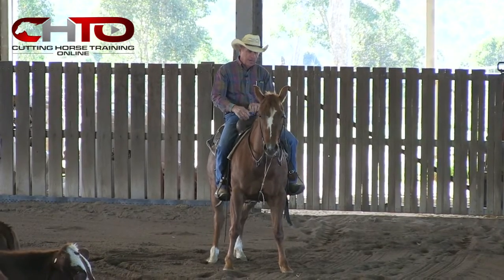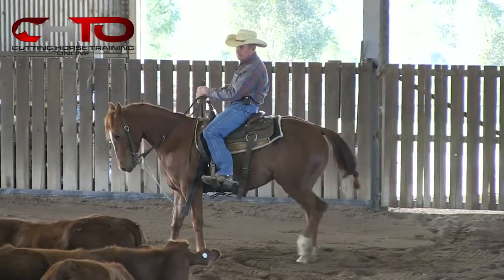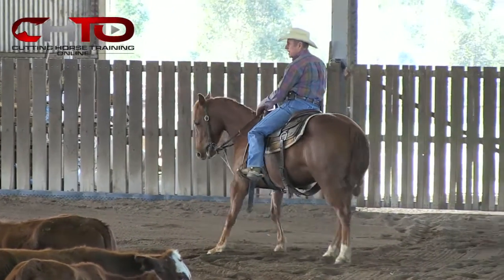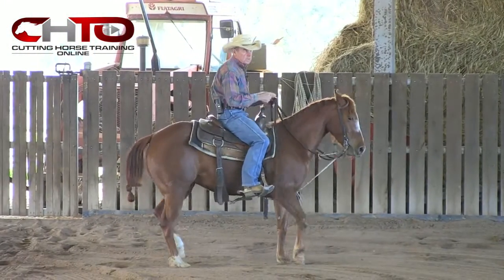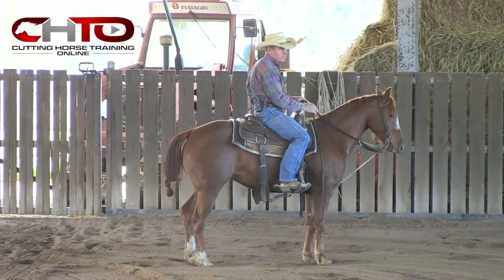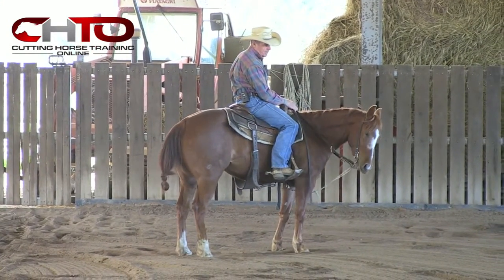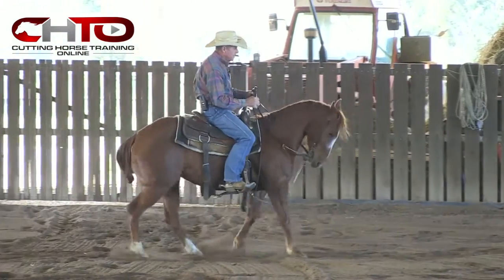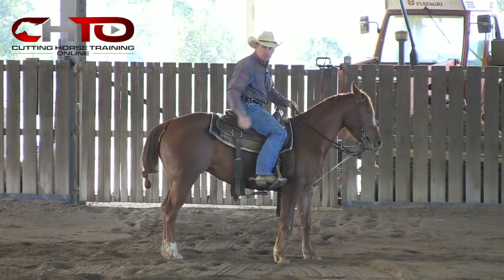I like to prepare them as soon as you get stopped on a cow — prepare them with a bend through here. So when they back up, now they can step around; they've got to be able to do that to turn around. And if you don't prepare them, you're going to be behind the eight ball. If you stop too straight all the time and back them too straight, they've got to get the bend through here at some stage so they can turn.